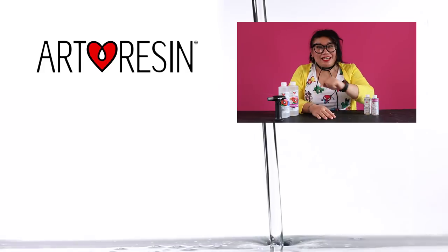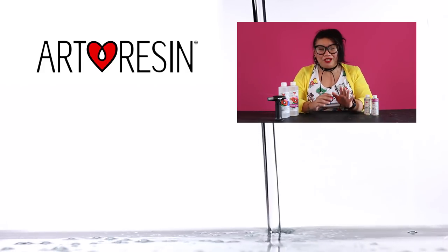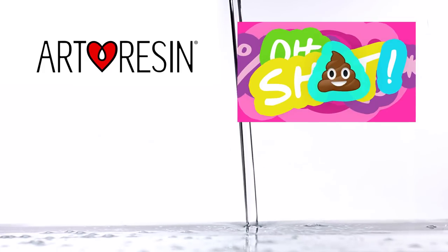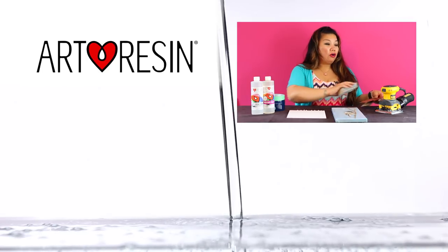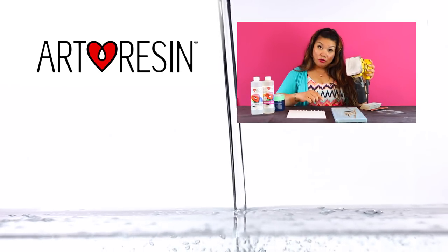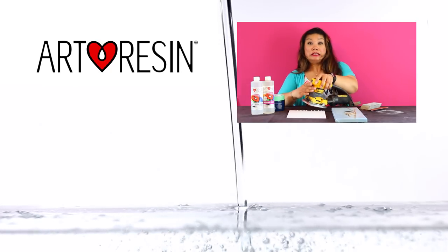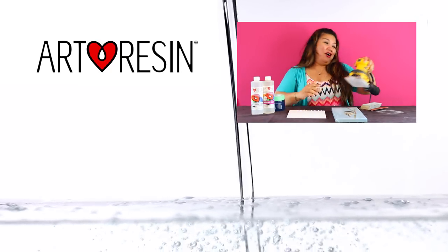Stay tuned for our next installment of our Oh S*** series to help you with all of your screw-ups when using Art Resin. Or you can go a little bit more hardcore and use a vibrating belt sander to sand all of them out.